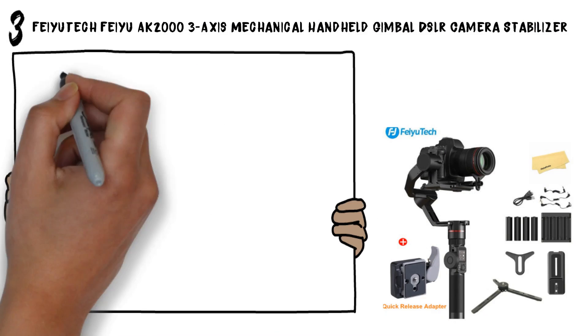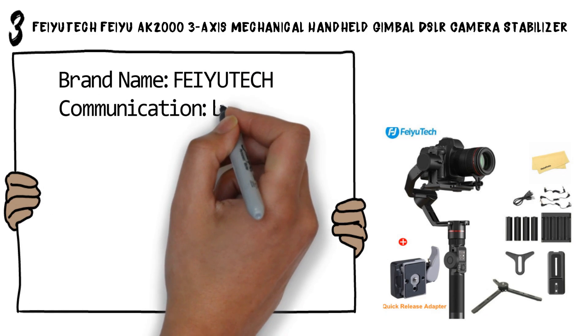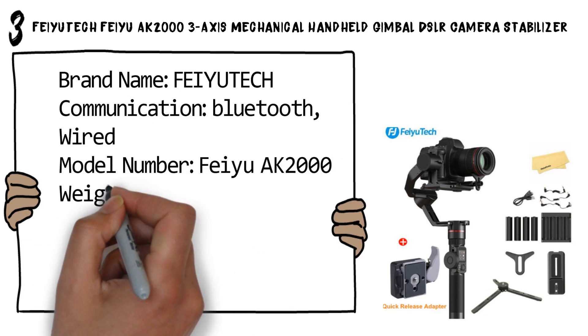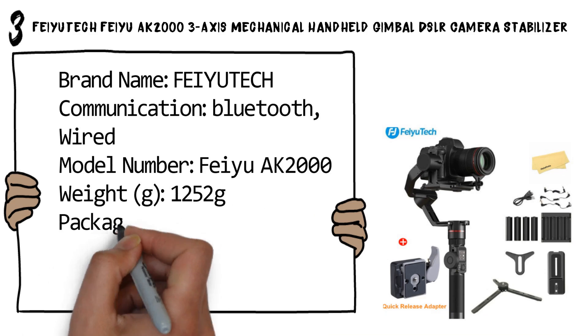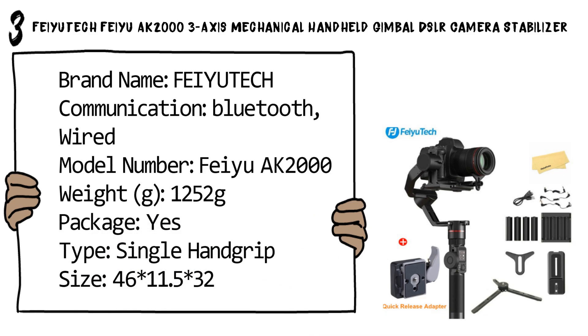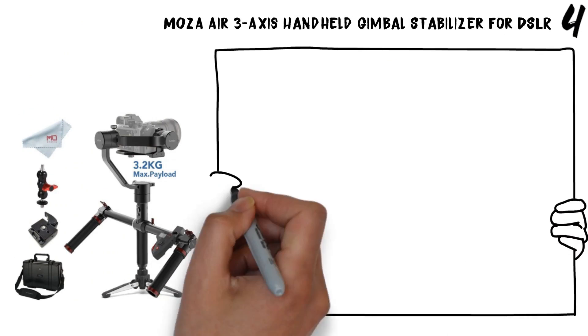Brand name: Feiyu-Tech. Communication: Bluetooth wired. Model number: AK2000. Weight: 1252 grams. Package: yes. Type: single hand grip. Size: 46 × 11.5 × 32. Number four: Moza Air 3-axis handheld gimbal stabilizer for DSLR.